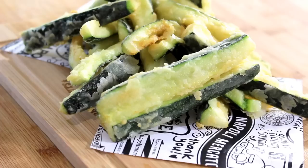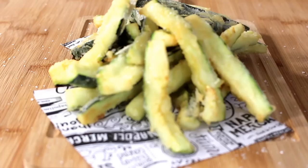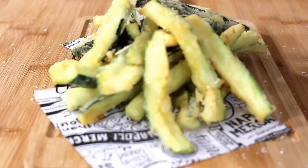Take them out and dry them on some paper towel. When you serve them, hit them straight away with some salt over the top — a good helping — and also a little drizzle of fresh lemon juice. These are amazing; if you love potato fries, you're going to love zucchini chips.